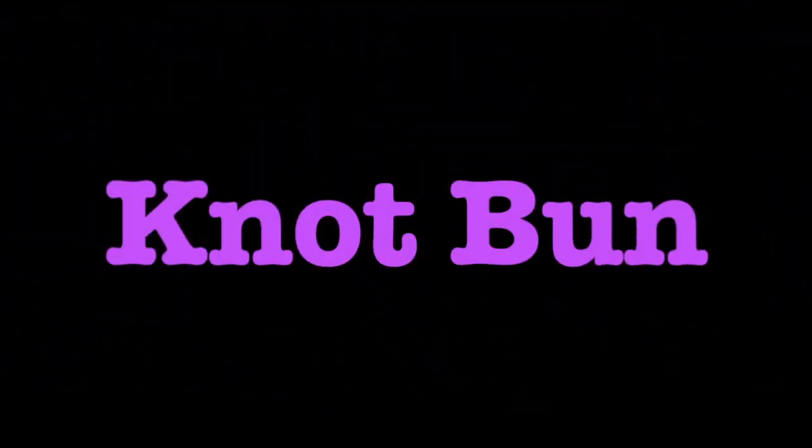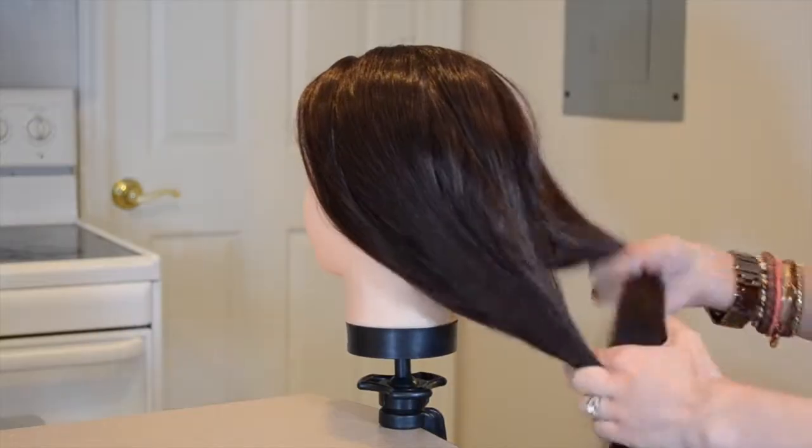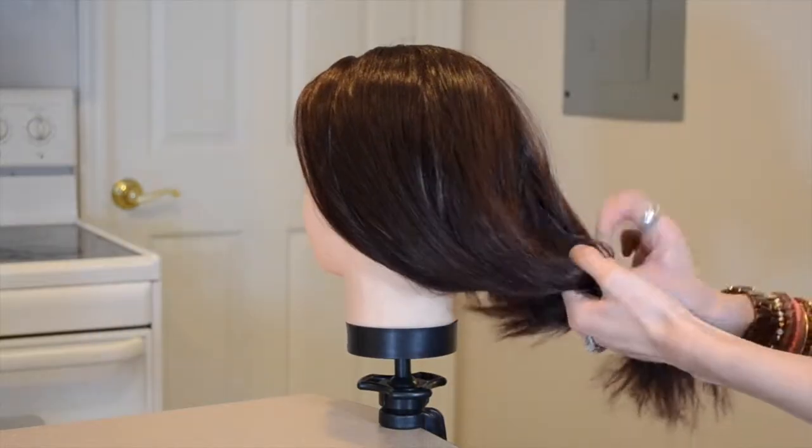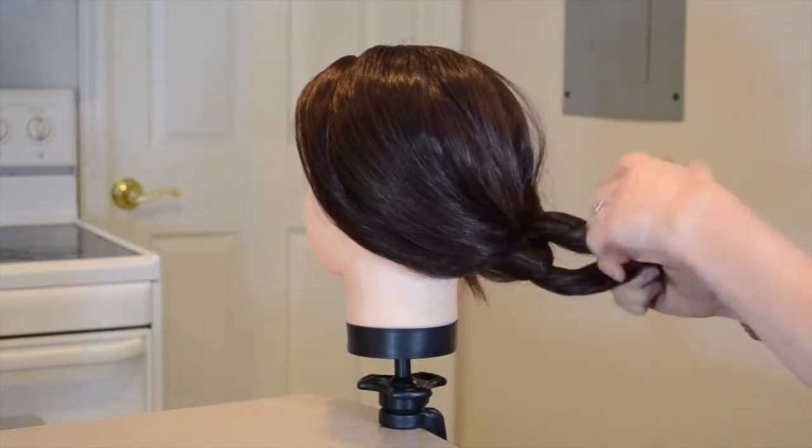Hey guys, welcome back! Today I have a fun knot hair tutorial for you. So let's begin. First, I'm parting the hair into two sections and beginning to tie knots in the hair.